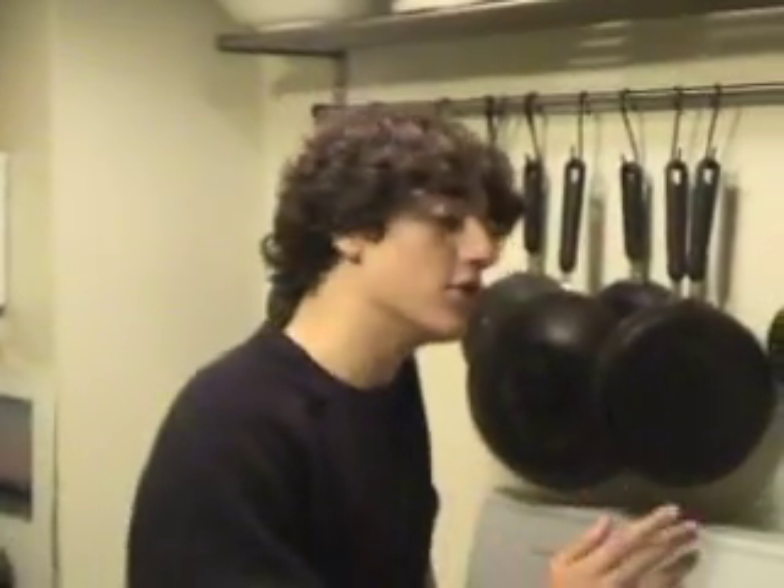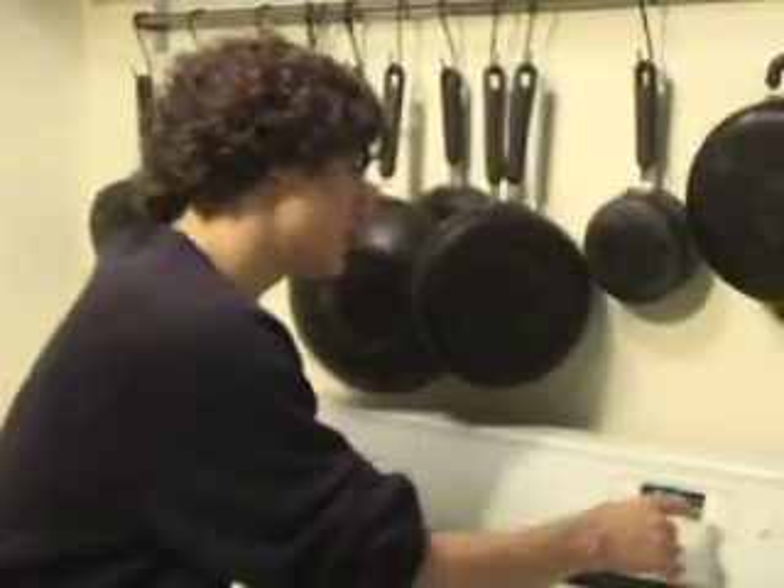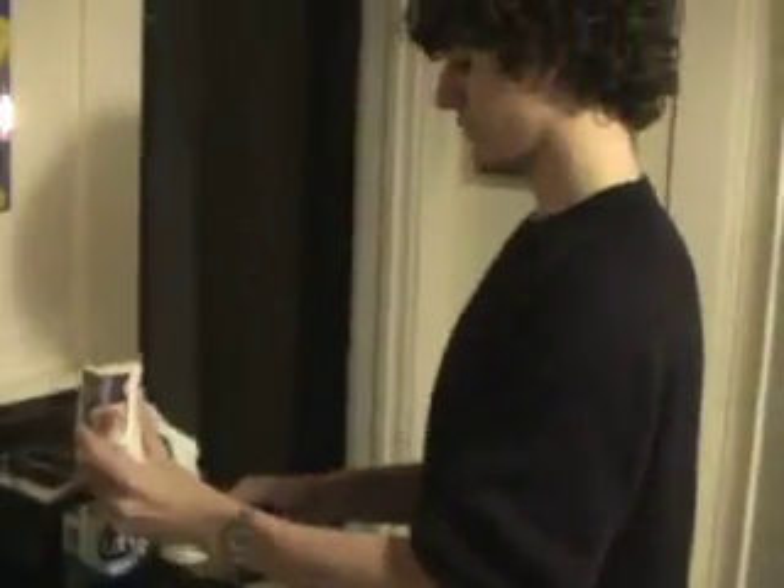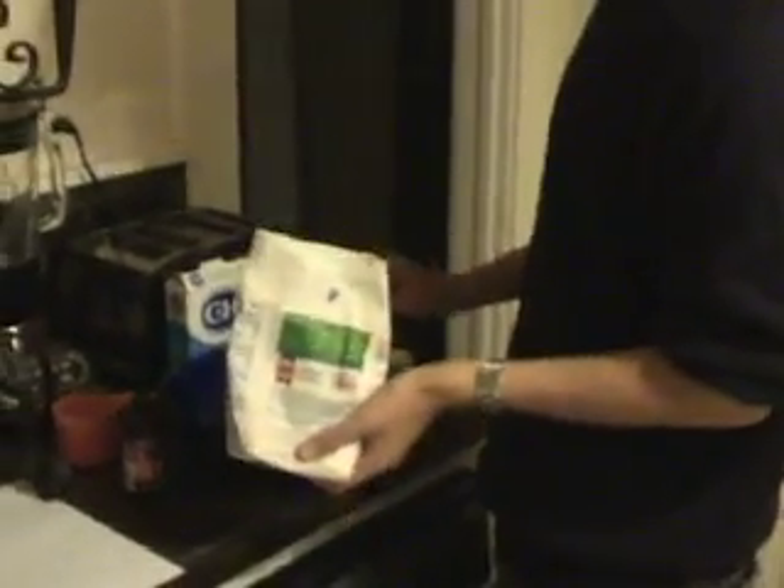Primero, yo preso alimento al horno a 875 grados. Siguiente, yo pongo uno y dos terceros tazos de harina en la hiena. Siguiente, yo pongo un tazos de ataquilla.